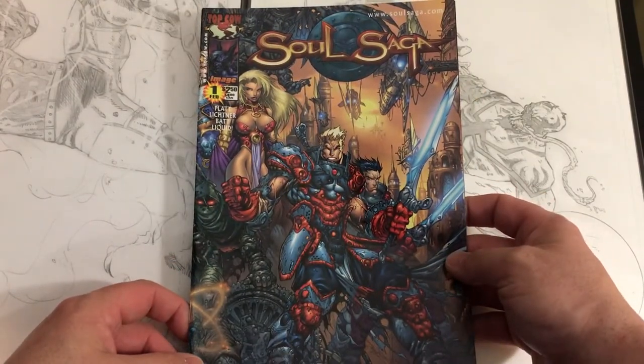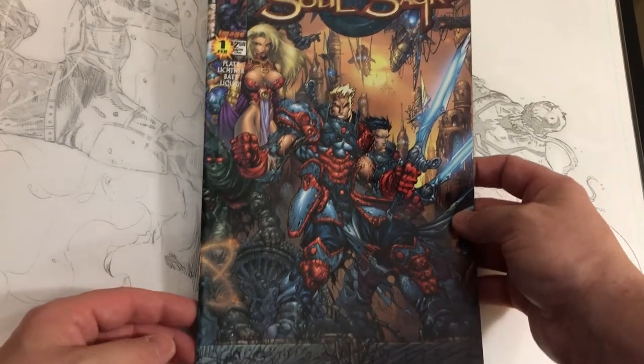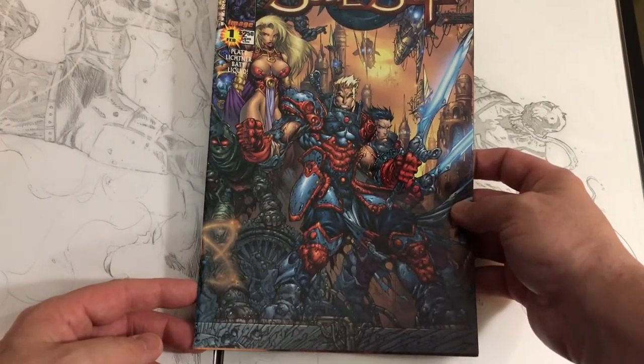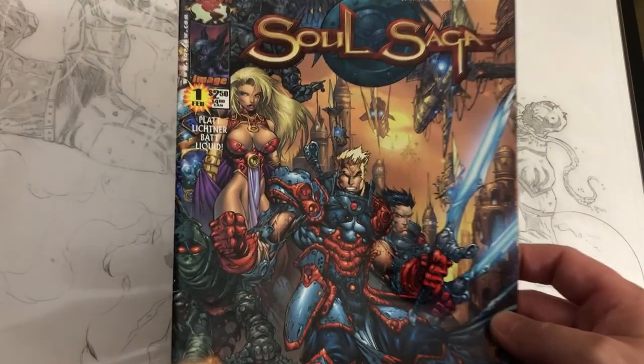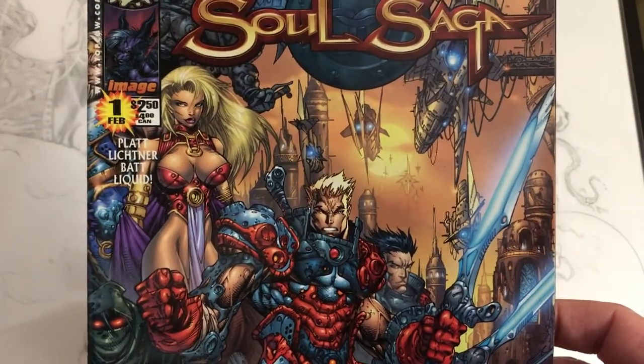I never realized this was published by Top Cow when it first came out. It's kind of interesting because he was such a big Extreme Studios guy at the time, although I did hear there was some kind of falling out between him and Rob.